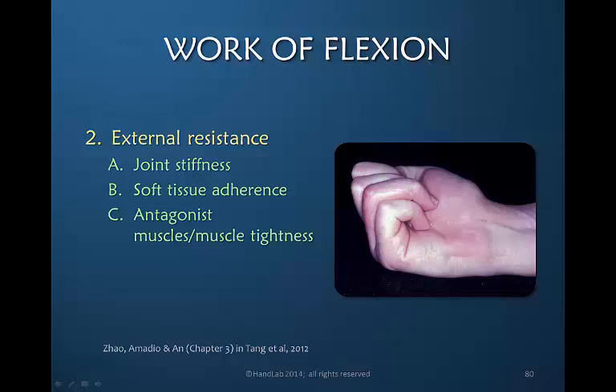The other resistance that can occur is from an antagonist muscle group. Some of that can be related to positioning, which we'll discuss, or it can be related to muscle tightness against which the flexor must pull in order to flex the finger.